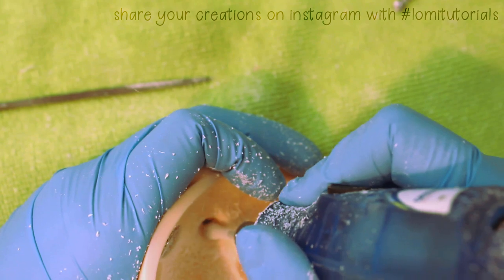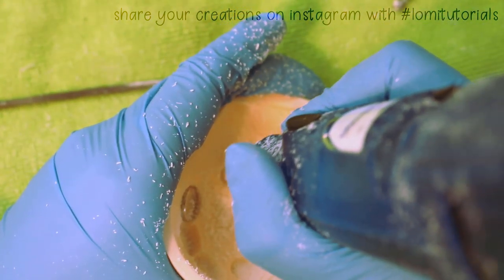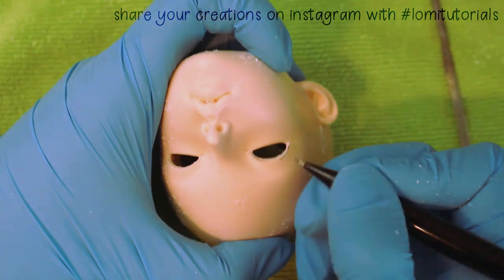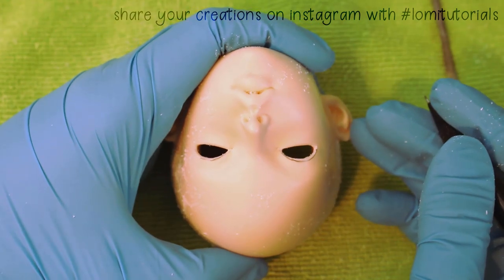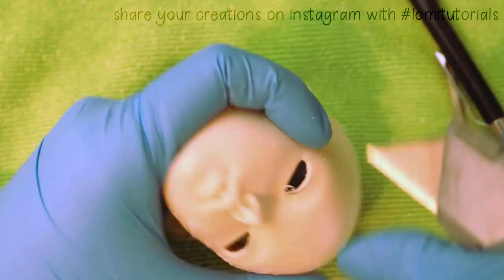Eventually I get there with one eye, so I hollow out the other the exact same way. Since that's the same procedure, I'll skip forward to when both eyes are about the same, and I feel they're a bit too sleepy looking for a character like Kit. So I get my pencil again and arch them a little higher to make her look a bit perkier. I like this shape with the upper half of the eye being larger because it makes her look happy, and Kit is a really positive and cheerful person.